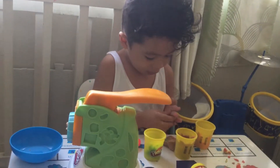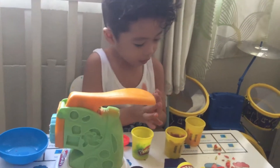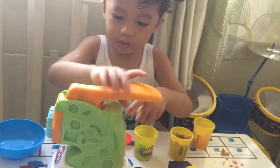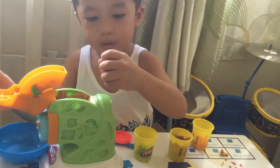Is it red? Yeah. The yellow? Where is the yellow one? Could you show tatay the yellow one? Yeah. You've mixed up everything.